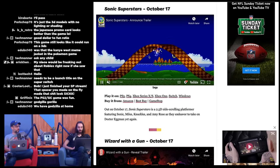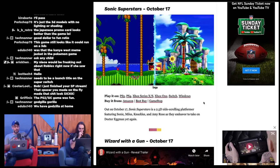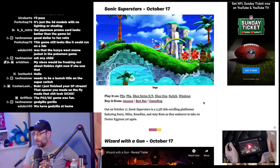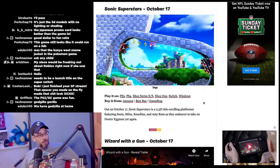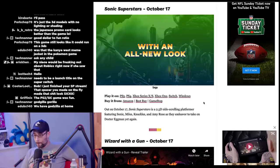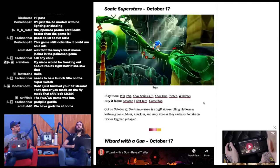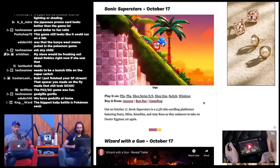Sonic Superstars is probably the first game I'm actually going to play this month — also October 17th on PS4, PS5, Xbox, Switch, and Windows. It's a 2.5D side scroller featuring Sonic, Tails, Knuckles, and Amy. I heard it runs at 60fps on Switch, though at lower resolution. I'm still skeptical given how past Sonic games ran on Switch. This will definitely be a Steam purchase for me.